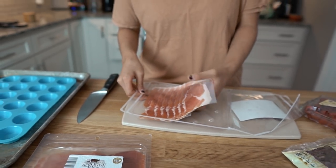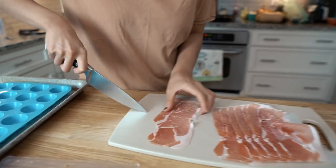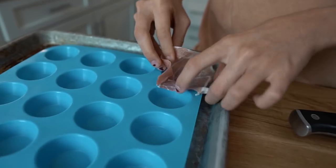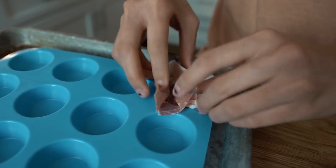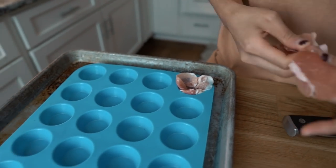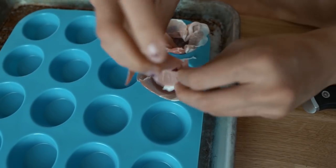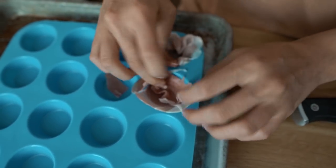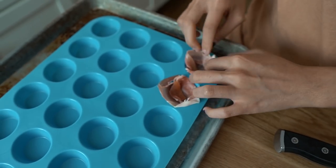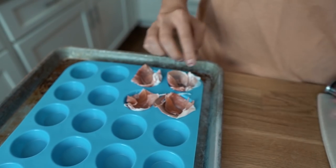Each piece of prosciutto makes two cups, so we're going to pull them all out and slice them in half. Then you push them into the muffin tin and scrunch them up — or you can do the overlap method: lay one piece down and overlap the other half on top. They don't have to be pretty or perfect — they're going right into your mouth.